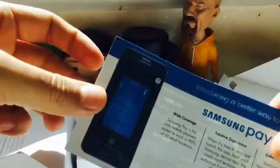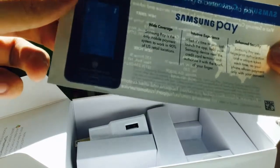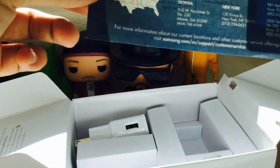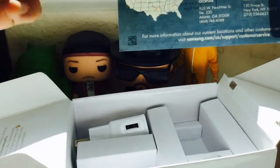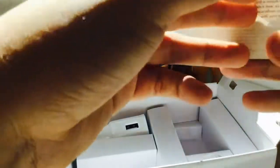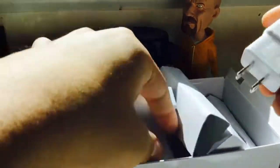This is actually what I'm excited about — Samsung Pay. The nice thing about it is that it will work with any reader out there. It doesn't matter if it's an NFC-supported reader or just a magnetic strip reader; it'll work. You get all the usual stuff.